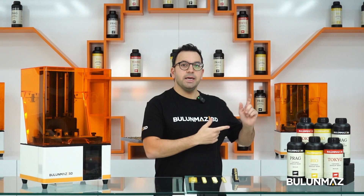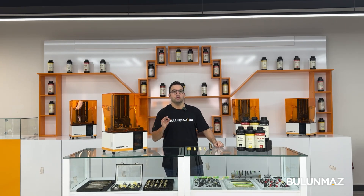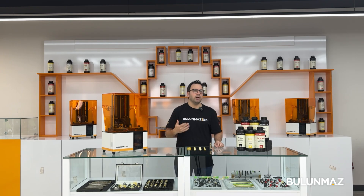This is the Bulumaz 3D printer. Here are our resins for different applications. Just choose the right resin for you so you can print your product without problems.